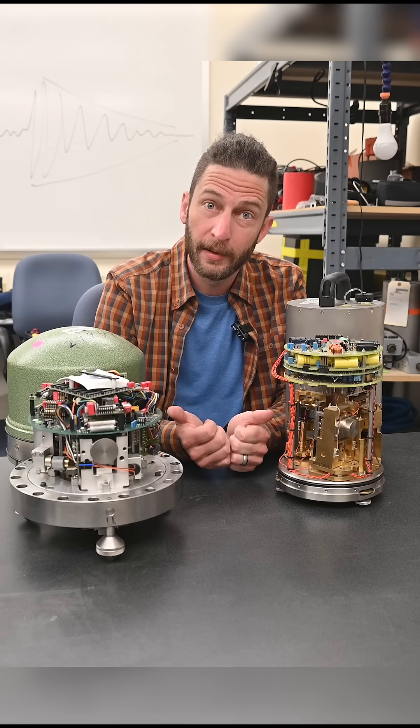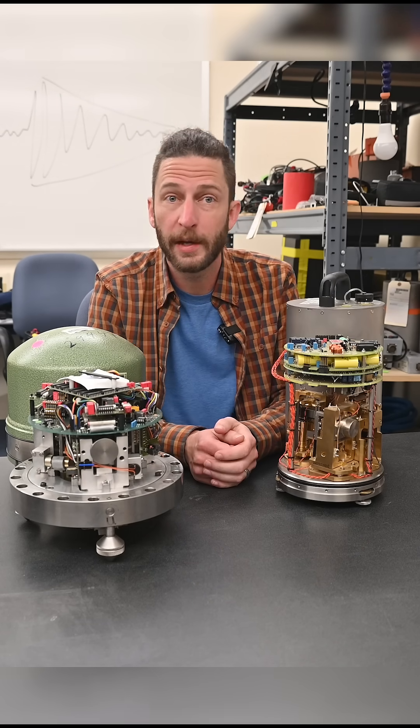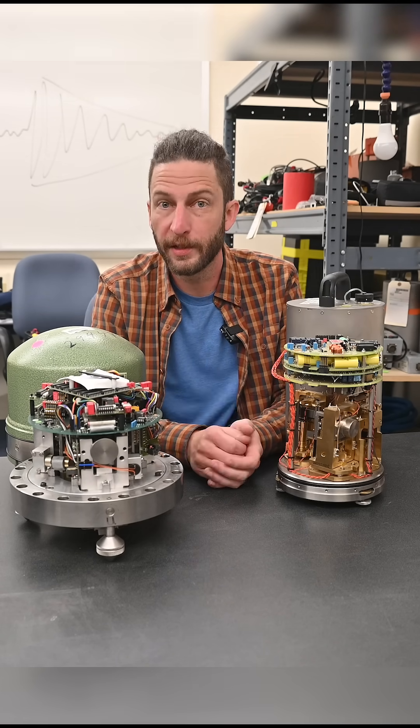This is what they look like on the inside. Seismometers come in different sizes, specialized for different functions, but they work on the same basic principles.